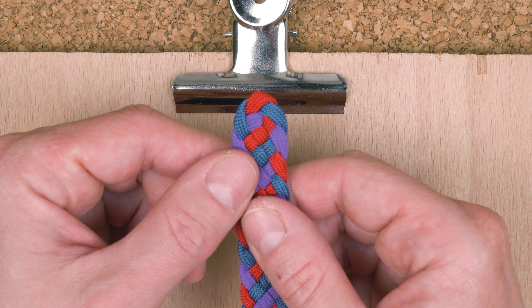We place our loop under our clip or around a nail in a plank. We grab our next cord, fold it in half, and weave the middle point under-over through the loop. We grab our final cord, fold it in half, and weave it through the loop — this time over-under.